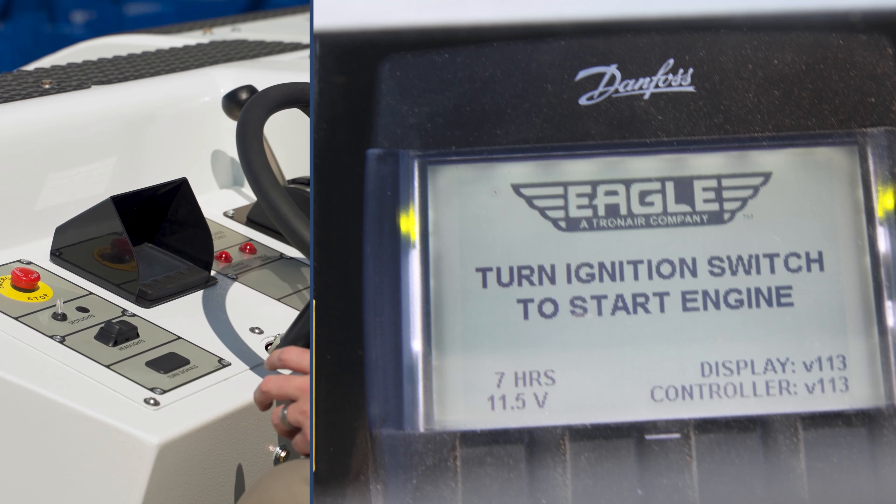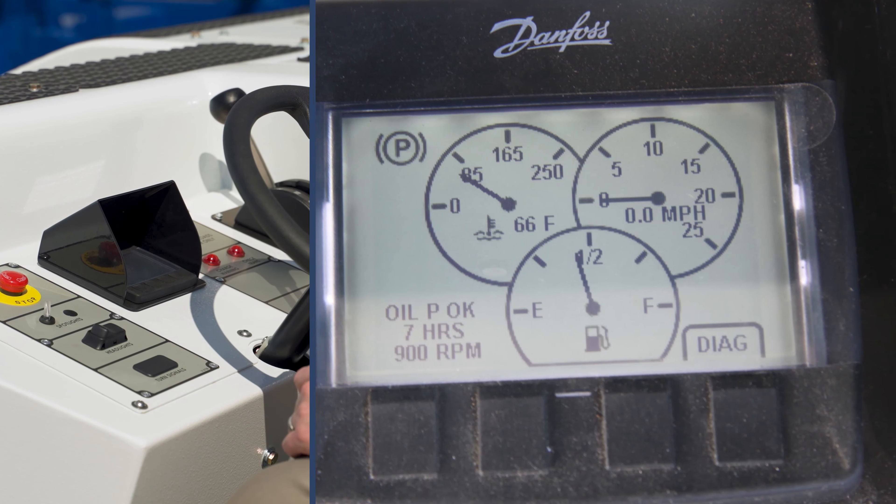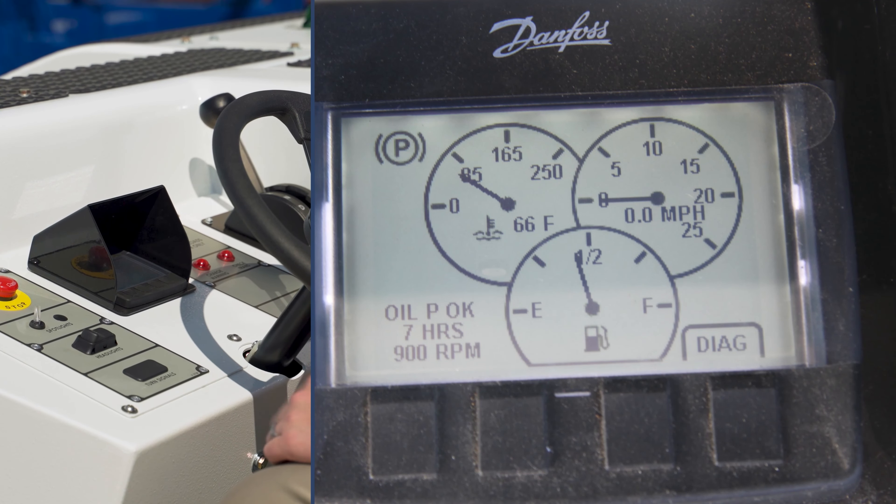The main display will have features such as battery voltage, fuel level, speed, and any error codes associated with the engine.